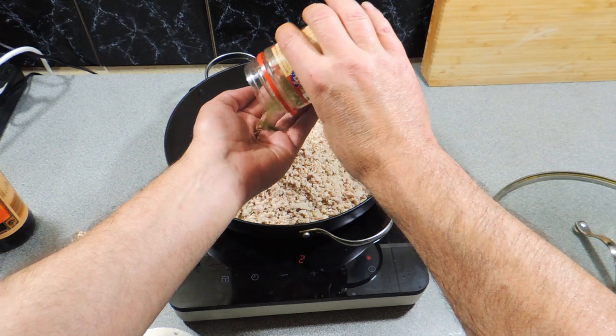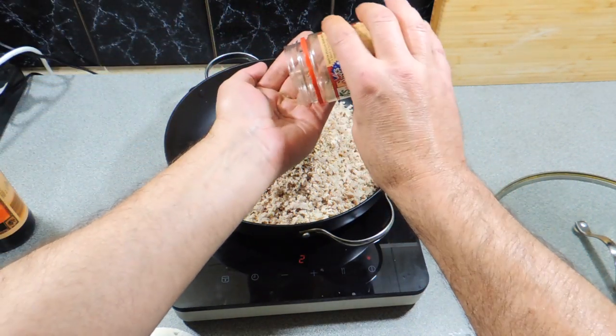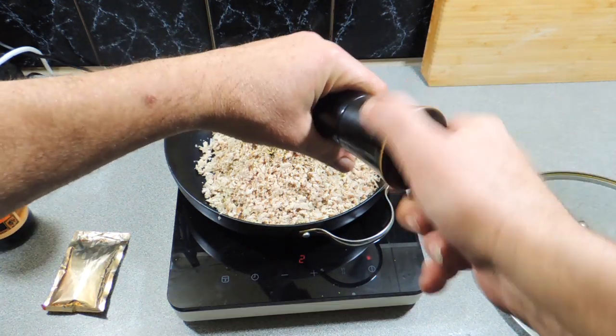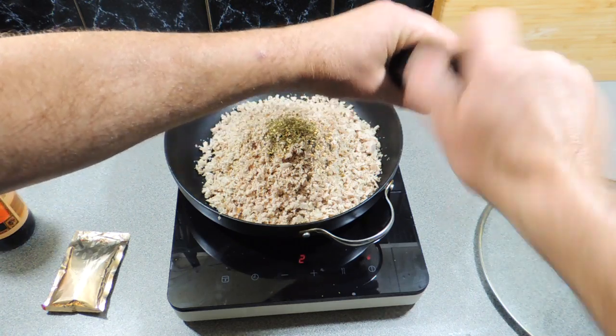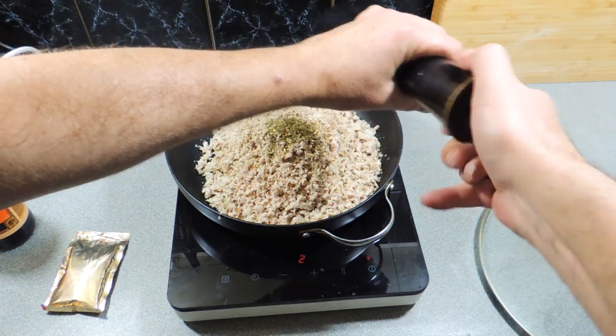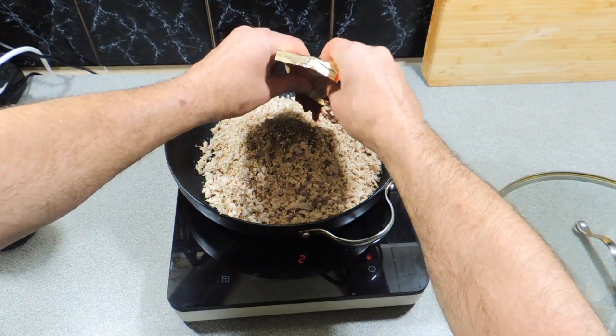We've put that into the pan. We're going to add in a little bit of Italian herbs that you would buy from the supermarket — put that straight in. Some freshly ground black pepper — give a good dose of that. The meat can handle a fair bit of seasoning at this point.